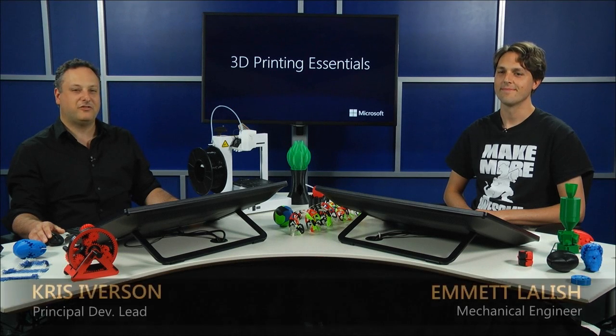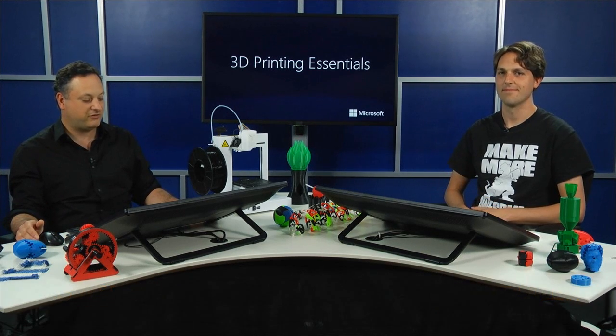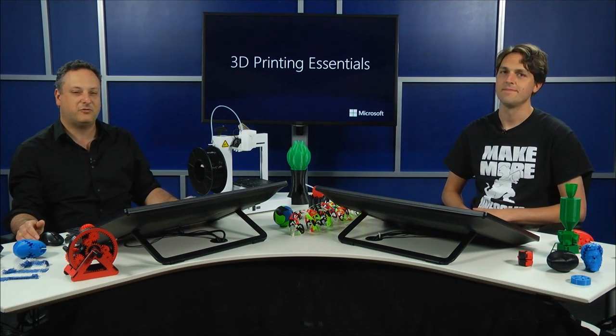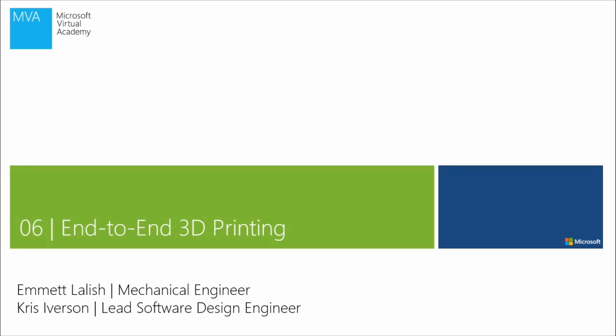Welcome back to 3D Printing Essentials. I'm Chris Iverson and this is Emmett Lailish. We're going to put all the pieces from these modules together and do a full end-to-end 3D printing demonstration. Emmett will start here in 3D Builder and we'll walk through what the 3D printing looks like, what all the options are, and you can actually see the 3D print start. Then we'll talk about the technology and what we're doing in this space.